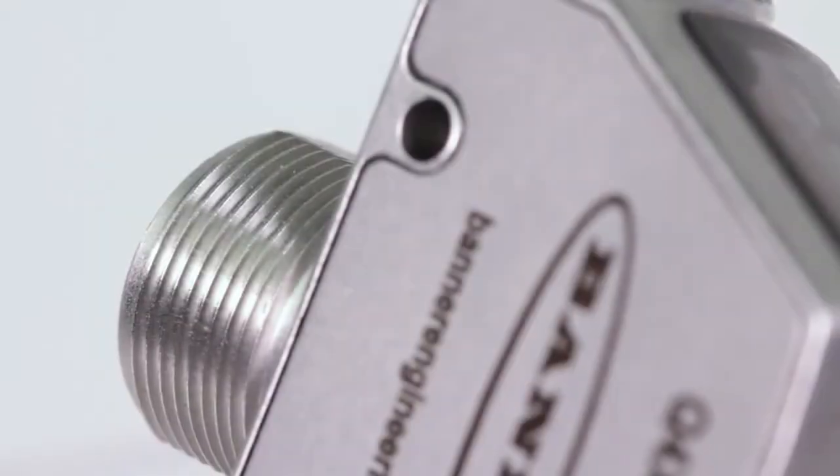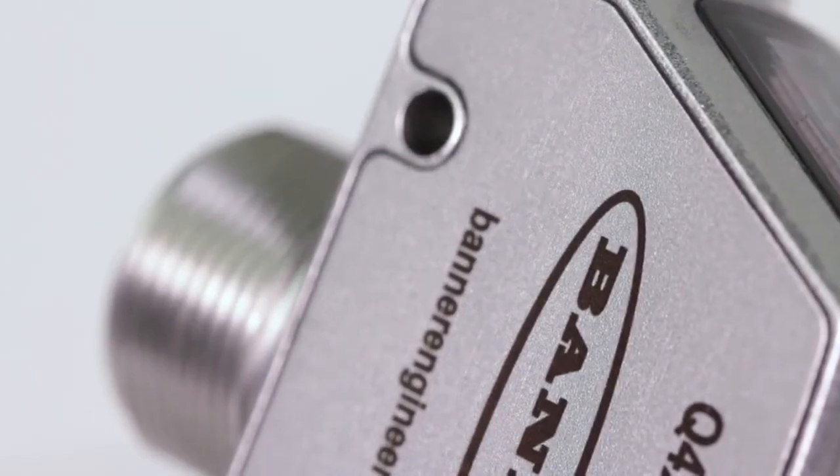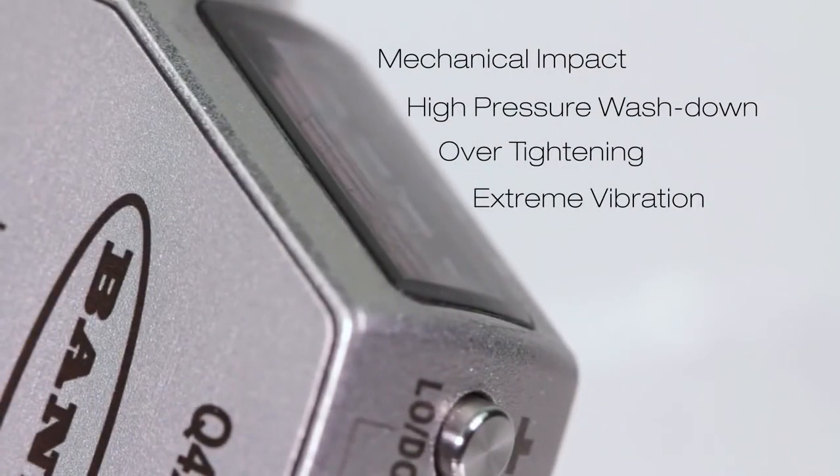The FDA 316L stainless steel housing with laser-marked sensor information is durable and robust, making it able to withstand mechanical impact, high pressure wash down, over-tightening, and extreme vibration.